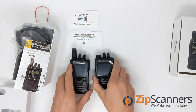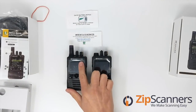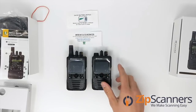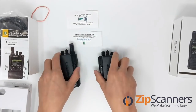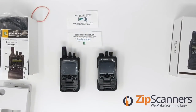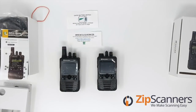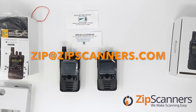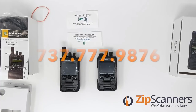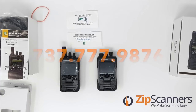So you can see them side by side here — the G4 and the G5. Again, the exact same housing; literally the only difference is this one says G5. That's it for the overview and unboxing of the Unication G5 and G4 pagers. This is Luke with Zip Scanners where we make scanning easy. We're open seven days a week — you can email us at zip@zipscanner.com or give us a call at 737-777-9876. Thank you.